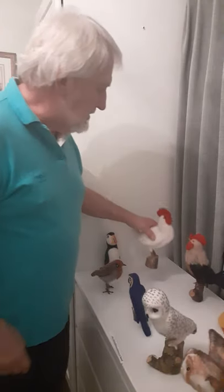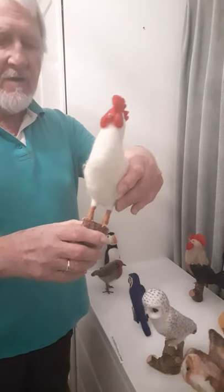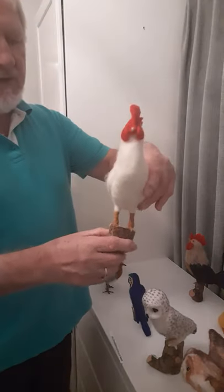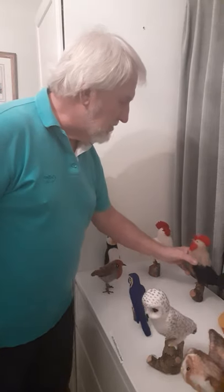Chickens — again on a wire armature which is secured into a birch wood log which is varnished. And here's another chicken.